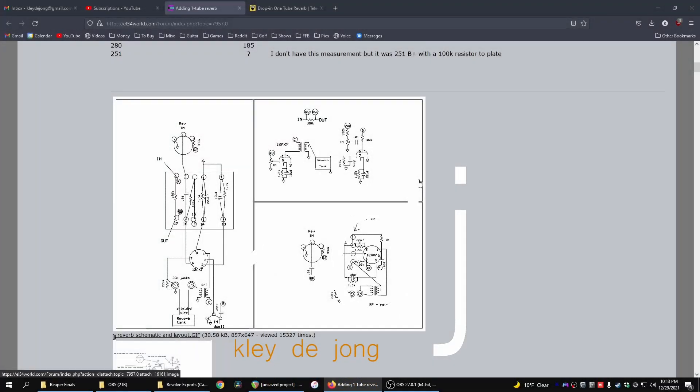Hey, it's Clay. Welcome to another video. Today I want to discuss and also demonstrate a one tube drop-in reverb circuit that you could build and add to any tube amp style build for guitars or really anything else. It's a pretty cool little circuit. I want to walk through what the schematic looks like, what it does, and also show you how I've implemented it into a new tube amp build that I'm working on. So let's dive in.